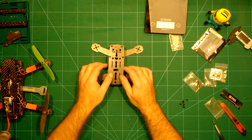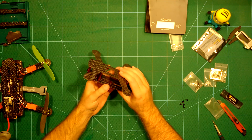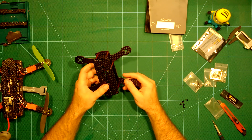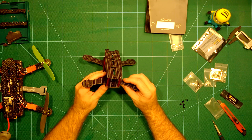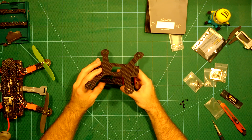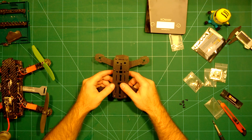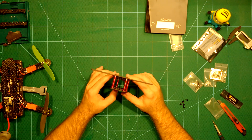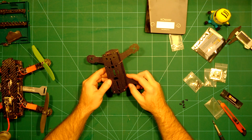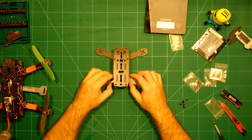I will build this one up and of course do a full build video and build review for you, as well as the maiden flight once I'm finished. If you also can't wait, please subscribe to my channel, leave a thumbs up, and I would love to have you here for the next video. Thank you very much and see you soon!